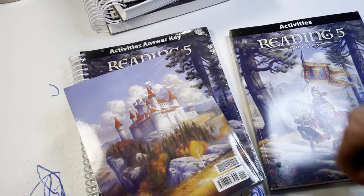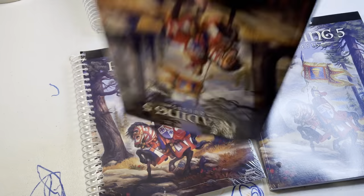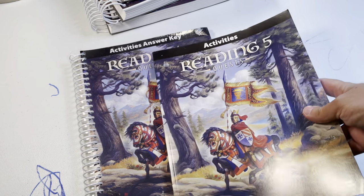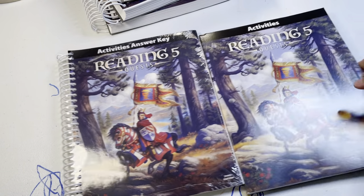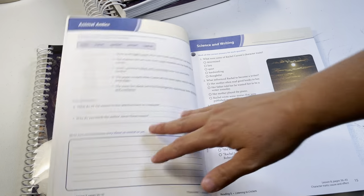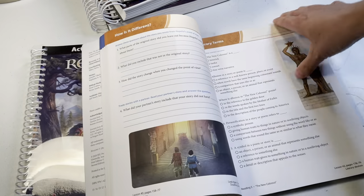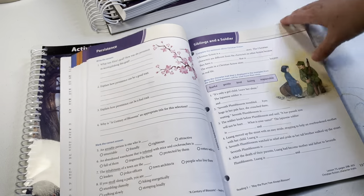It has a glossy finish. Here is the activity book - this is the workbook, which I love. These workbooks, I think they do a great job. They have questions for what they're reading, like reading comprehension questions, which is great.